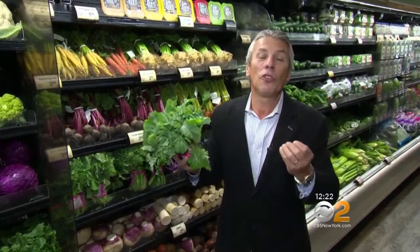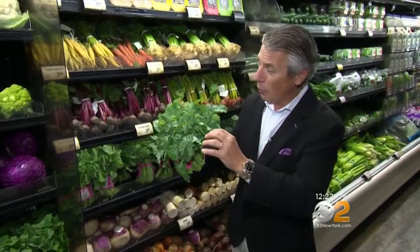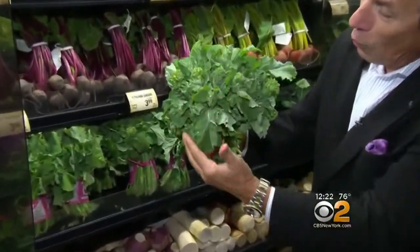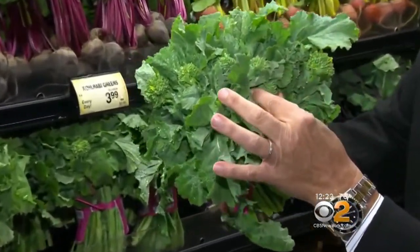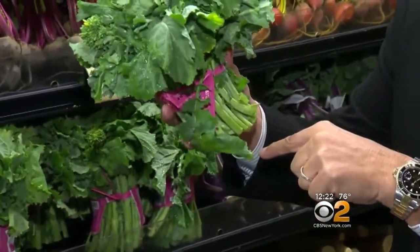They're great for us — it is a superfood. But selection and storage is very important with broccoli rabe. When you buy it, you want to make sure it's green all the way around. You want to make sure the little broccoli florets are free from any yellowing and small, not too big. And the stem clear from any decay.